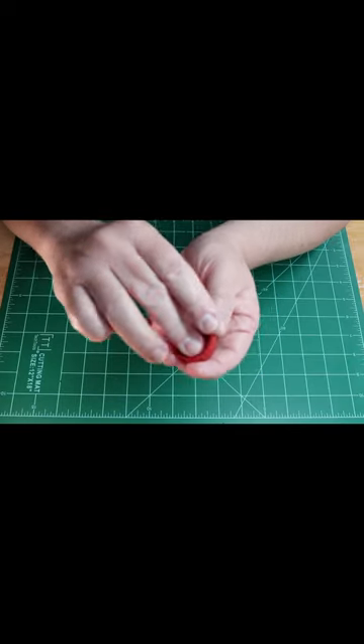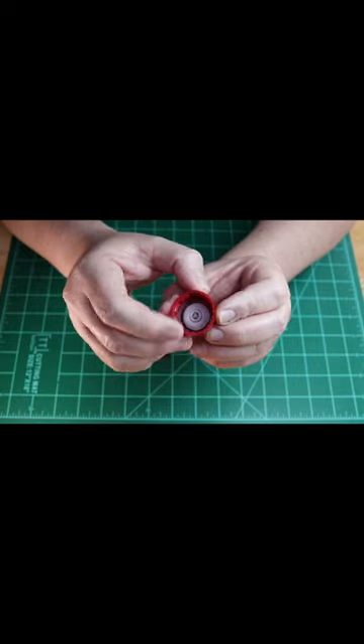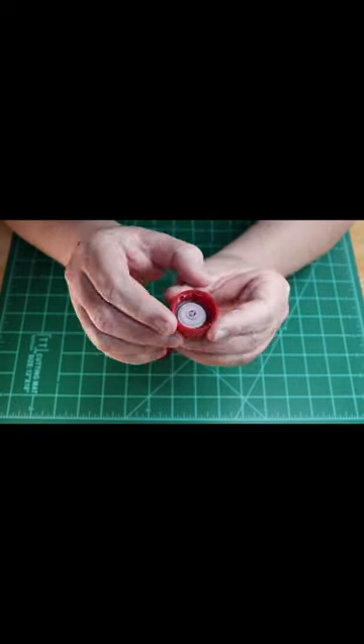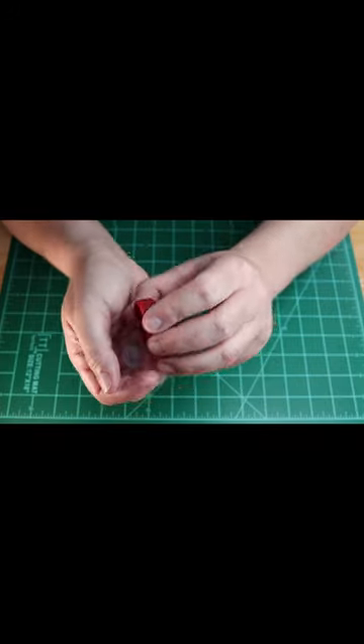The plastic cap from a bottle of soda is a useful part for sci-fi builds. A single cap can create a void representing a spaceship thruster, a data port, or other interface. Just drop the needed details into the space provided.